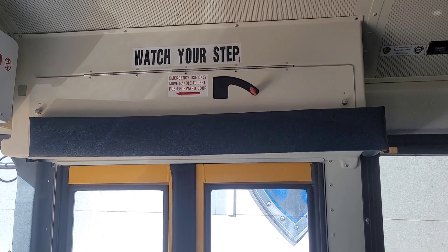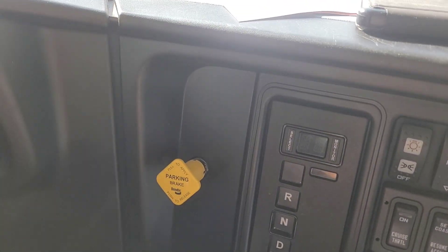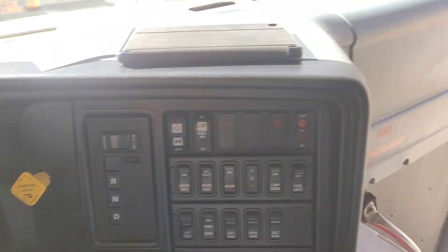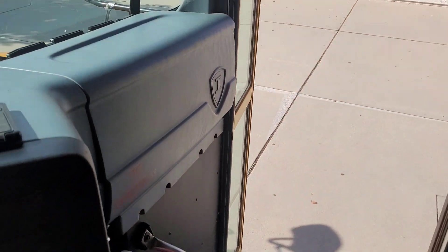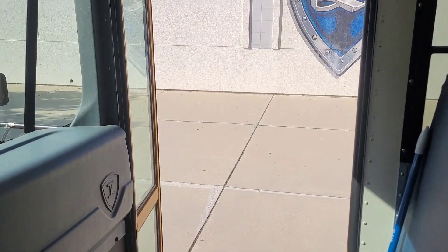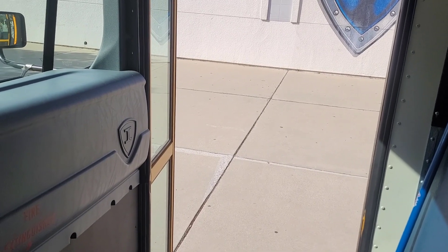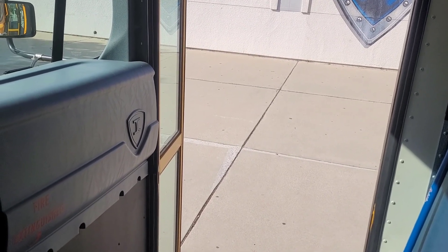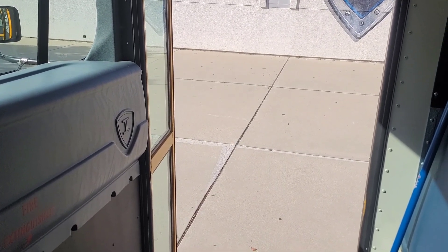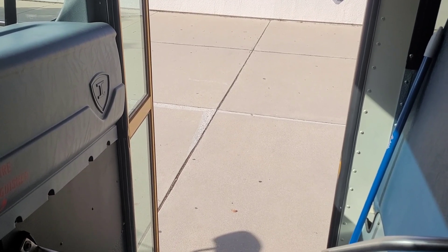There's the emergency handle up there, but what you're supposed to do: put the key to the accessory position, open the door, take the key out, and you haven't armed the child check, and now your door's open. The other electrics we run, you can just leave it on accessory and open the door and kick back and wait five minutes. This doesn't like that — this one wants you to turn it off. There's the quirk of getting the door open after the child check.